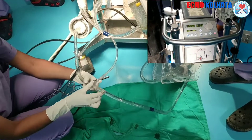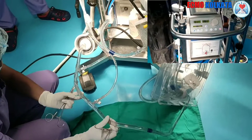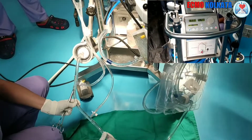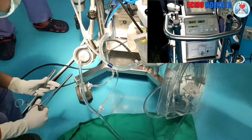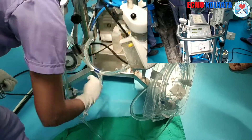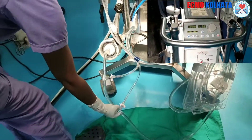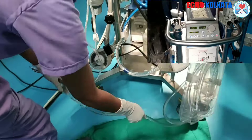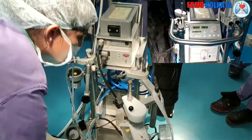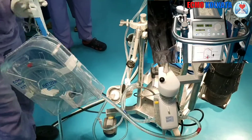As there is no bubble at that position, we remove the clamp slowly. The flow is increasing. As soon as the whole circuit is de-aired, the quick prime port three-ways are closed. Now the fluid is moving inside the circuit only.